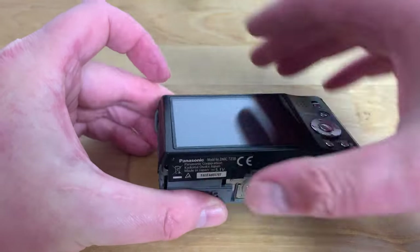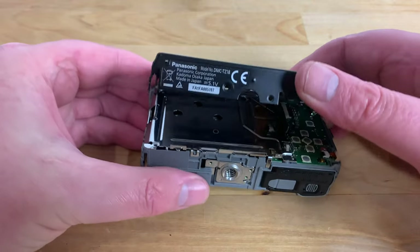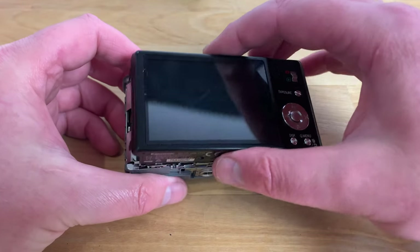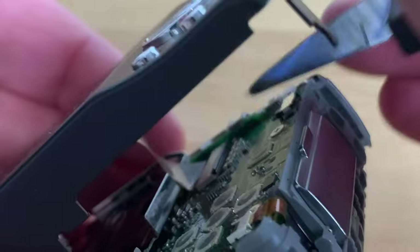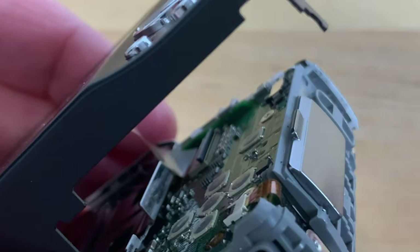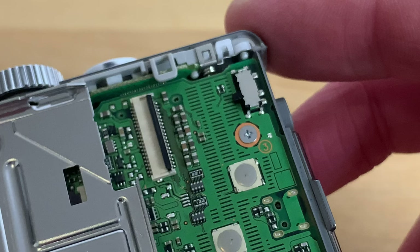Now you should be able to lift up the back case from the camera body. Be very careful when doing this as depending on the camera model the LCD may still be attached to the motherboard via a flex cable. To release the flex cable, insert your pry tool under the black retaining latch on the connector and flip it up. With the latch in the up position you should be able to slide the cable backwards out of the connector parallel to the board, releasing it from the PCB.